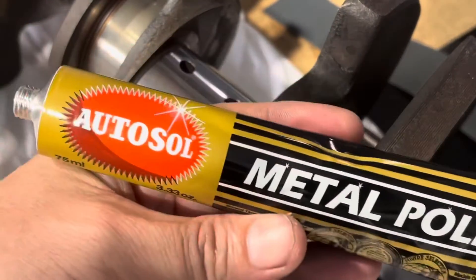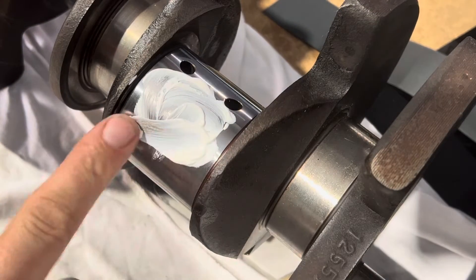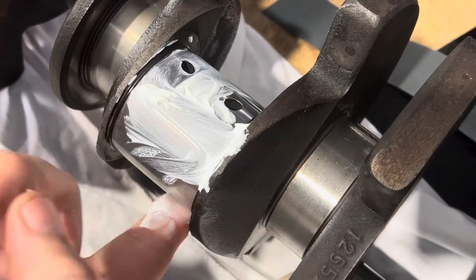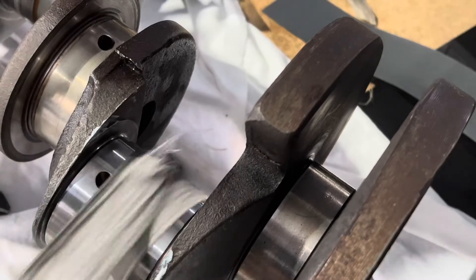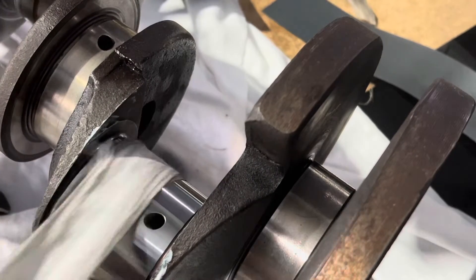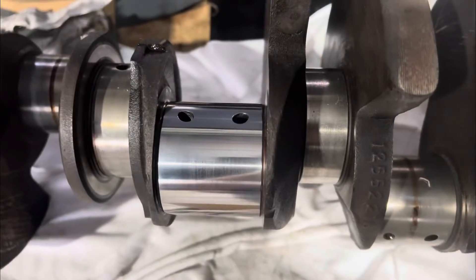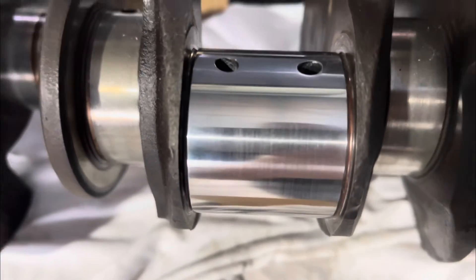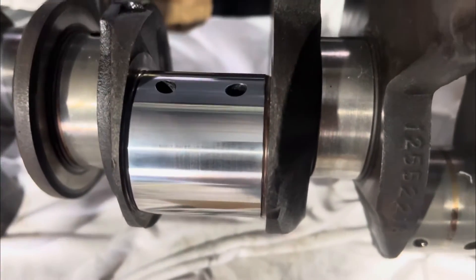For the polishing stage I'm just going to use this generic Autosol metal polish. You could probably use anything — Brasso, Silvo, whatever you've got a preference for. I'm going to start by putting a little bit of polish on the journal, spread that around and start with a nice clean rag, polishing it just the same way we did with the sandpaper. Okay, that's a couple of minutes of polishing. Let's have a look. Not exactly a mirror finish yet, but I'm happy to put some more time into it. I've probably spent 10 or 15 minutes so far on that journal with the three grades of wet and dry and then the polish. It does look pretty good — remembering what it looked like before, now it looks like that. So I'm pretty pleased with that.